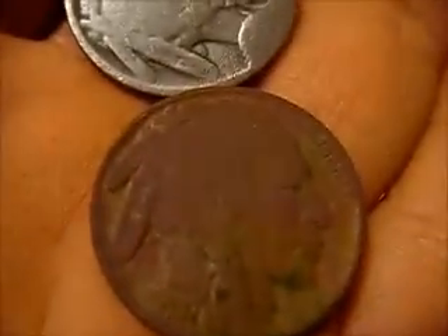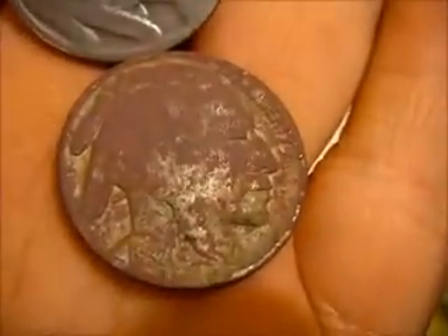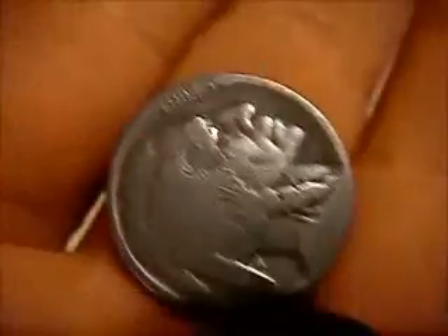It came out pretty good, but you can see the big difference between them. That's my tip for the week - how to clean buffalo nickels. You can use it or not, it's up to you. That's what I found for the week. Hope to get back out a little more this week. Thanks for watching and happy hunting - I'll see you next time.